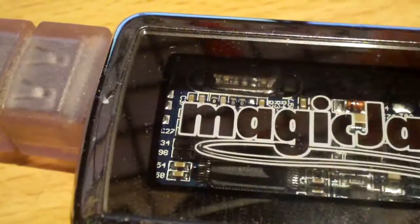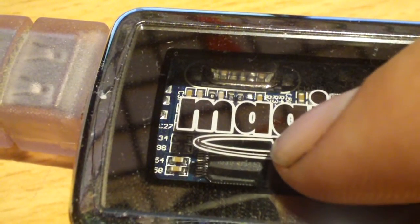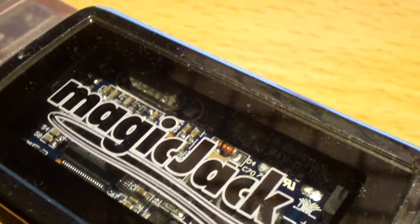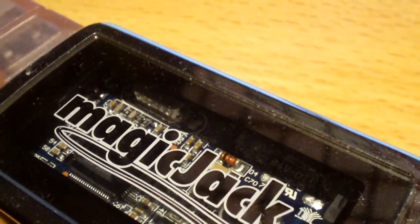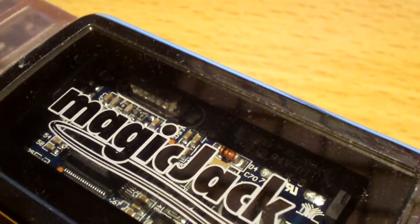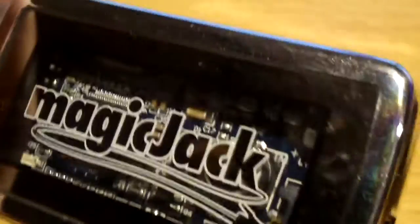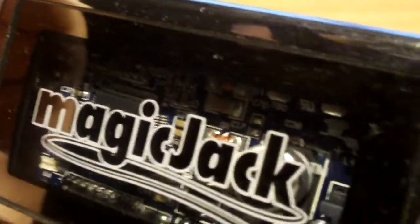Basically, you have your microcontroller and you have some storage memory on this guy, because this way it knows whose account to associate it with. That way you can take this wherever you want to, just plug into a USB port, run the software, and pick up the phone and call somebody. And of course, the biggest downfall with the MagicJack was you couldn't run it without a computer. So they changed things a bit and developed the MagicJack Plus.